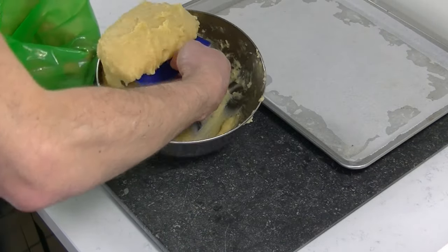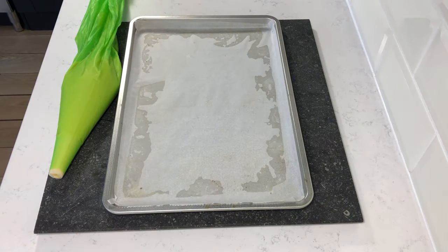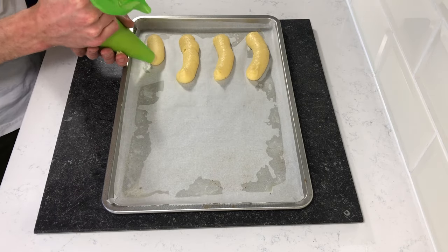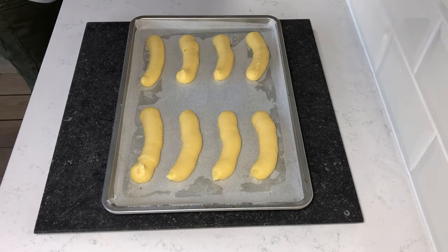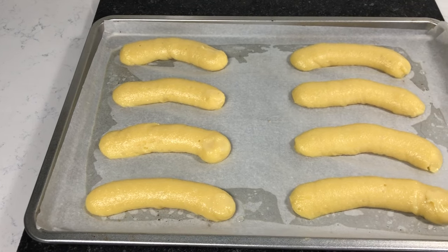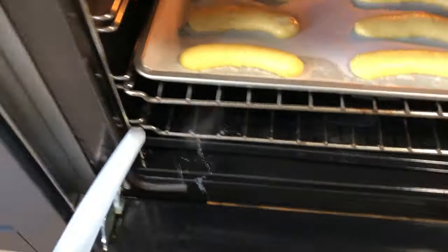Put your batter into a piping bag. The size of my buns is around 12 cm long — I'm trying to make them the same shape as a banana. Now we are ready to bake. Bake them at 200 degrees for around 30 minutes. Use some steam as well.